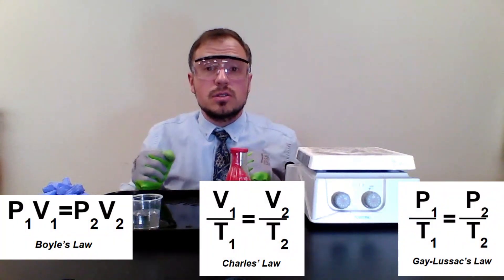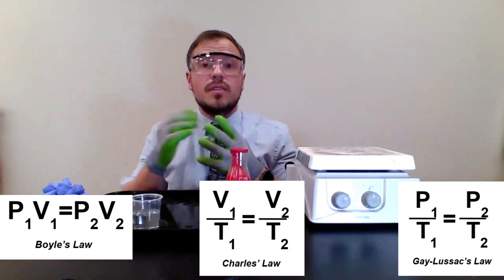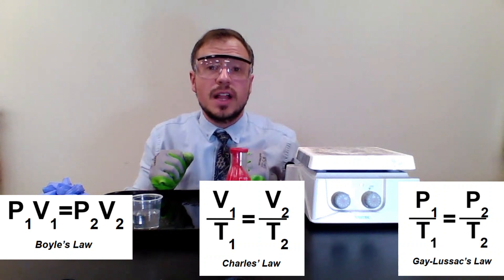All of this can be explained using one of these three gas laws. We're changing one variable, seeing how another is affected, and keeping one relatively the same. Once again, this is the balloon on the Erlenmeyer flask lab.